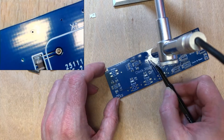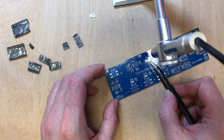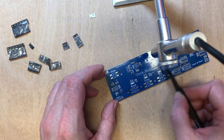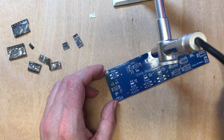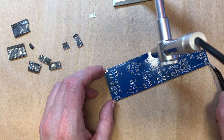I do worry about the caps for the crystals because different crystals have different capacitive recommendations. I've selected the ones here for the 25 megahertz crystal that I've been using on the clock, but I'd like to experiment with the crystal more at some point.